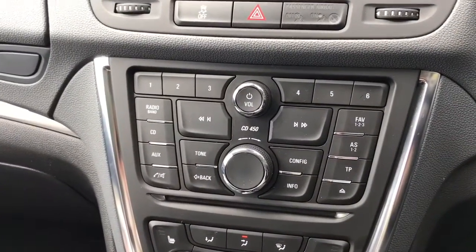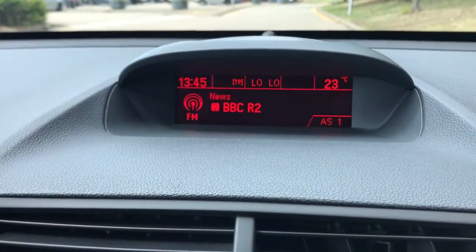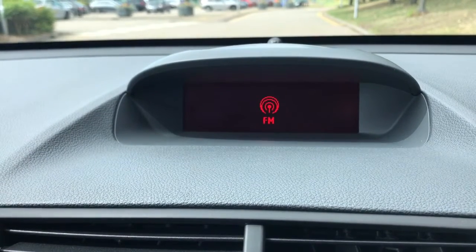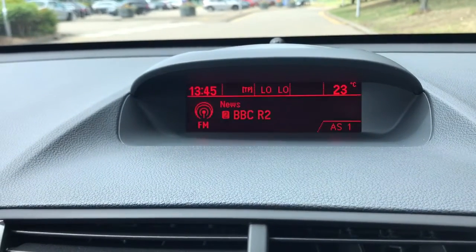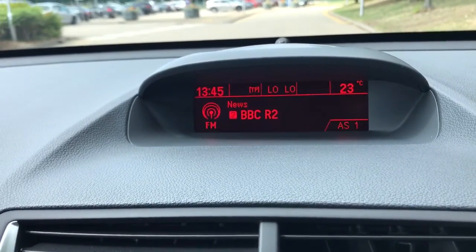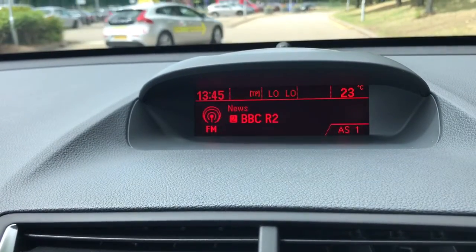In the centre we have the main stereo unit with a screen above it. This car has FM radio, DAB, and AM as well. If you want to listen to your own music, it has a CD player as well as auxiliary and USB inputs, so there are plenty of ways to listen to your music.